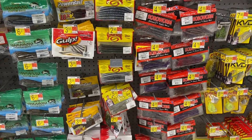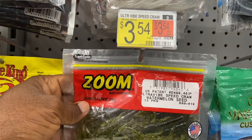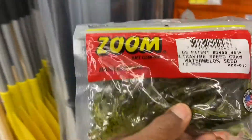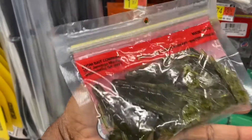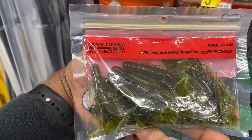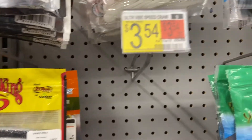Actually, this is more the price — low Zoom. These are some type of speed crawls, like little creatures, little crawls. You always throw this on a Texas rig. Speed crawls are around four bucks.